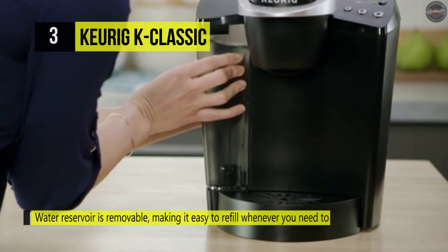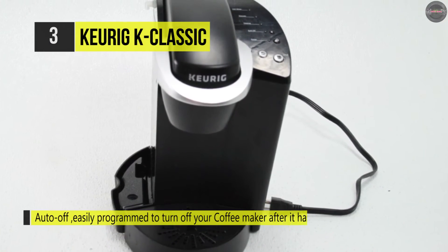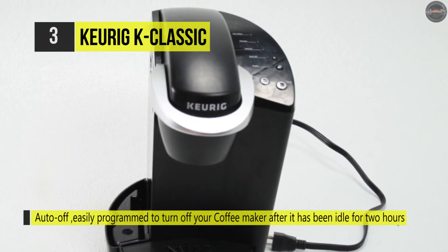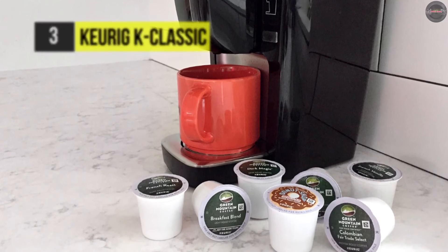This process helps to remove calcium deposits or scale that can build up inside a coffee maker over time. The water reservoir is removable, making it easy to refill whenever you need to. You can use the 6-ounce brew size to achieve the most potent brew.